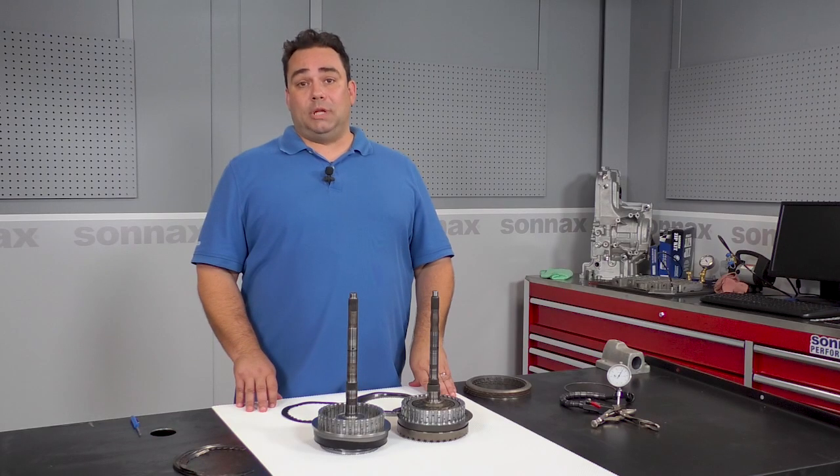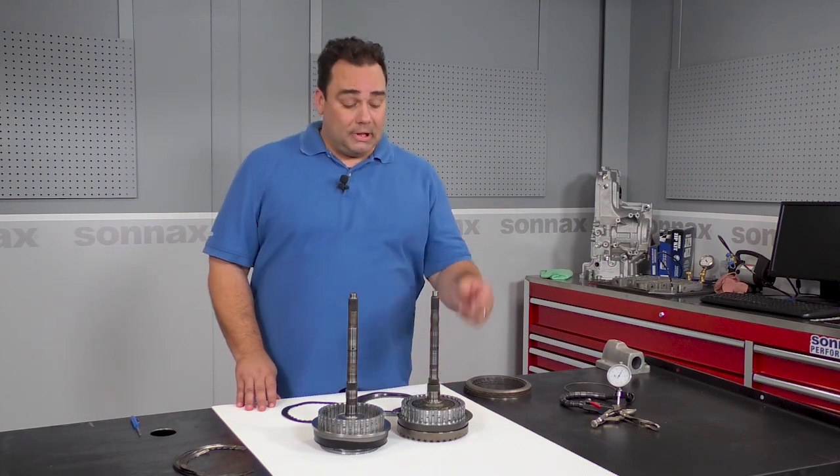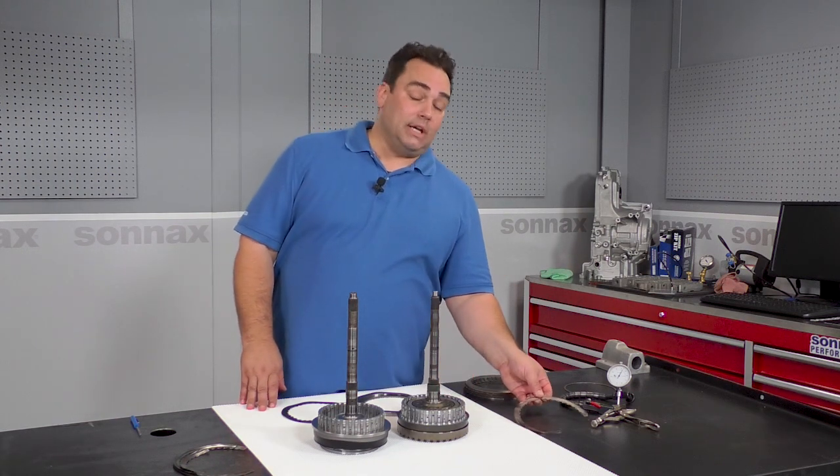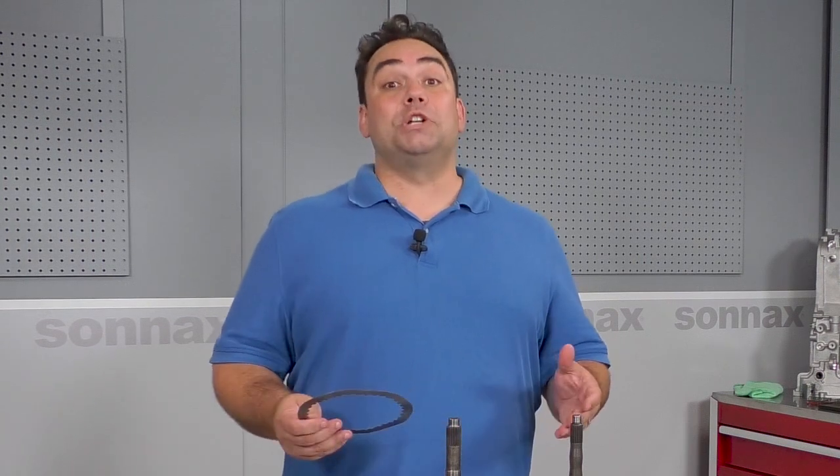Of course, the early style wave plate always gets attention during a rebuild. Even if it hasn't broken yet, like this one, you know you can't risk leaving it in there. But you should also be thinking the same way even for units that already have the updated OE plate installed, because the cost of a failed wave plate and drum during your warranty period is just too high.